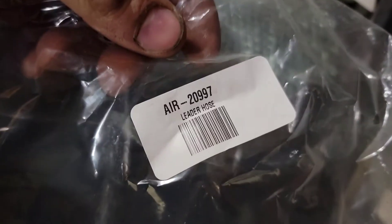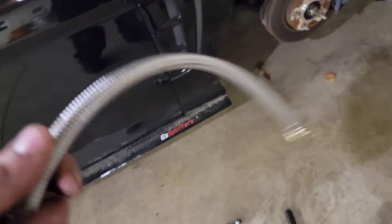Here's the part numbers. That's the line, and here's the fitting — you need two of those. I have a stainless steel line in the front because it moves and all, so I'm going to put tape on this.